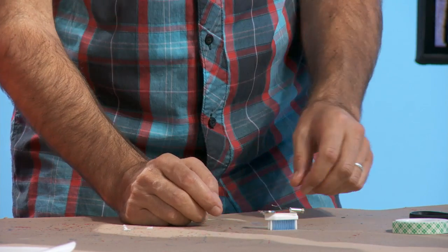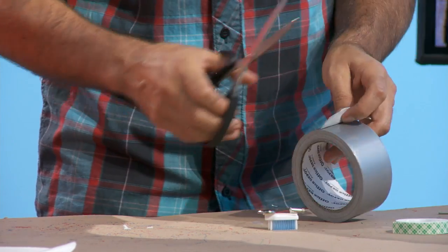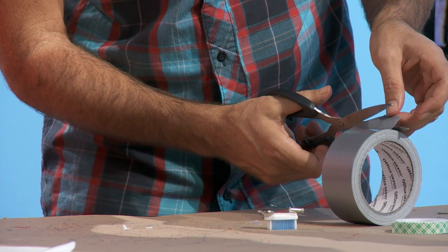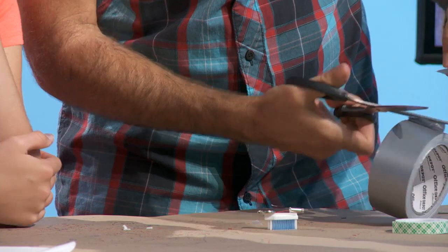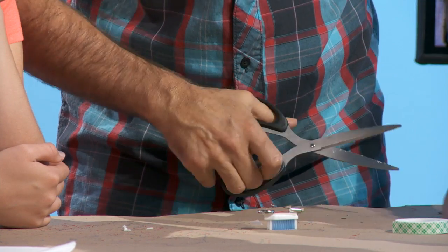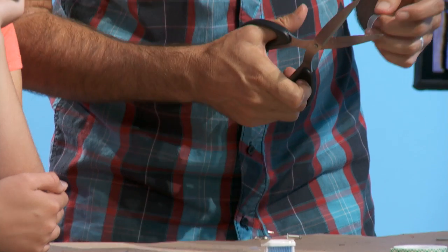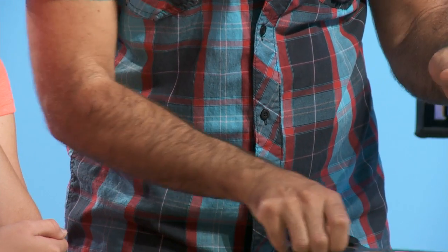For the other wire, get a piece of our favorite material — the duct tape. Get a little piece of duct tape; it just needs to be a small square, about a half-inch square or so.